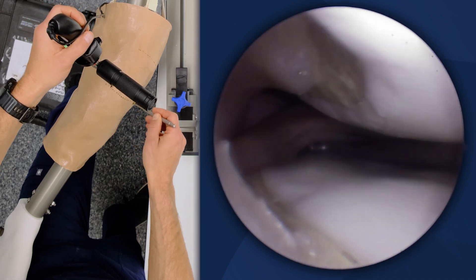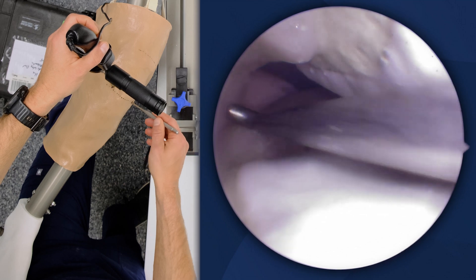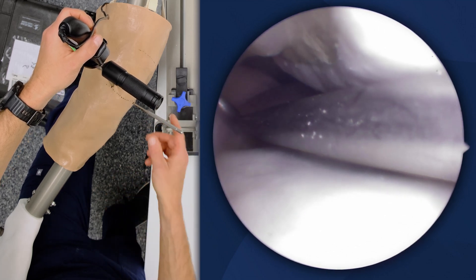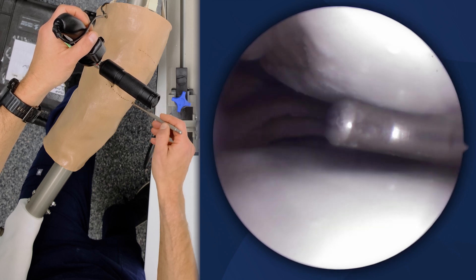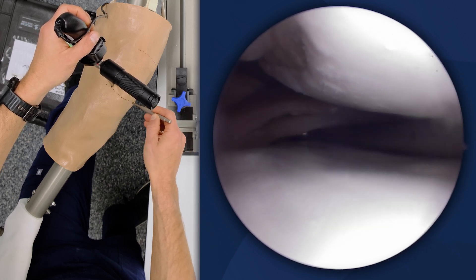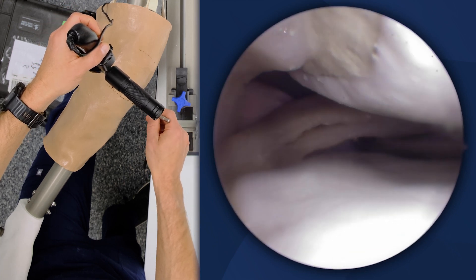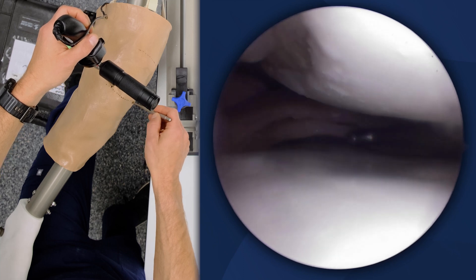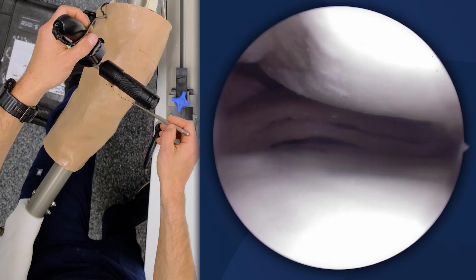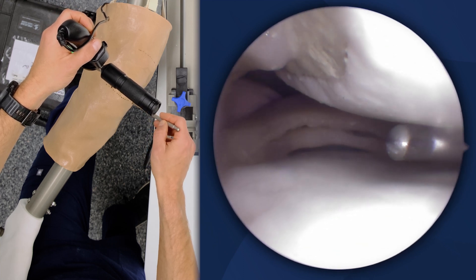We are unique in offering a simulation model that replicates this exact operative environment as I would have in the operating room, as cadavers do not provide this same positioning. Any surgical technique or skill that I'm going to practice on this medial compartment in a cadaver will not replicate what the environment will be when I translate that technique to the operating room.